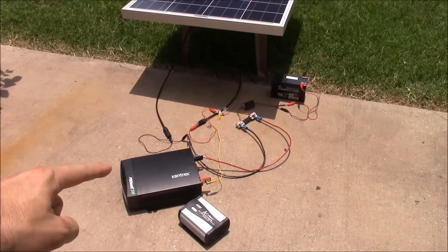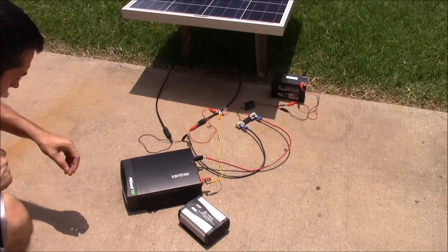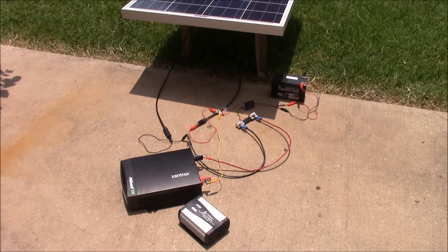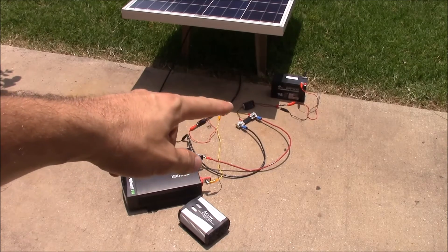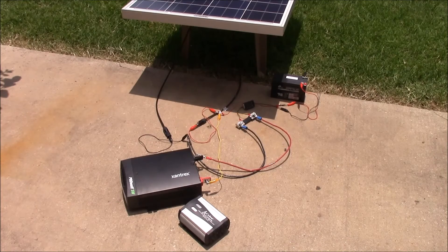First up we have the Xantrex inverter. I'm going to go ahead and push the power and we'll see what happens. That horrible noise is the fault alarm, and what that means right now is that the voltage is too high for the inverter. I'm going to zoom in on the voltmeter so you can see that it's too high for the inverter.